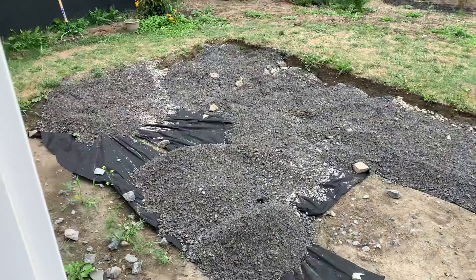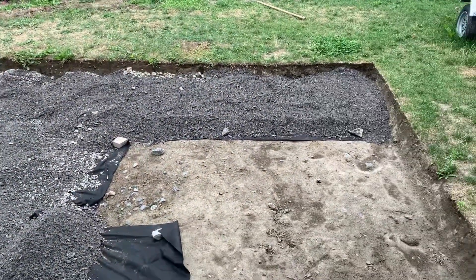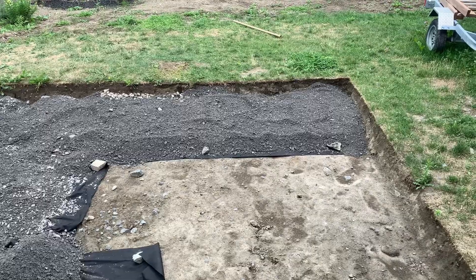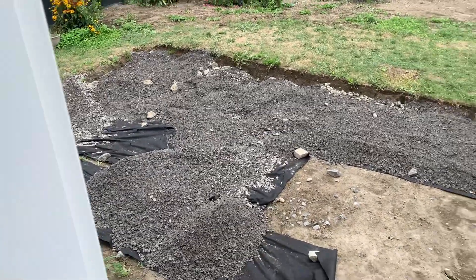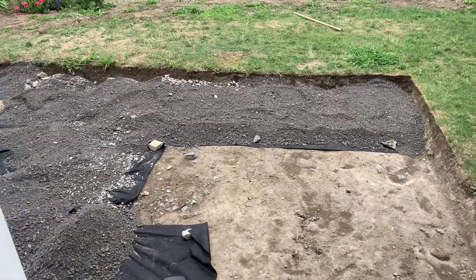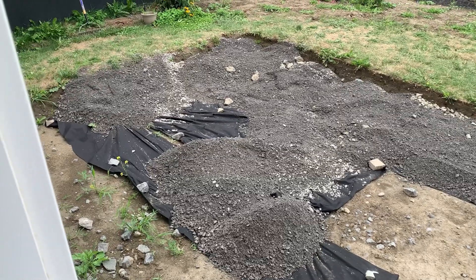12 wheelbarrow loads so far. This stuff's kind of wet and pretty heavy, so I've been going in high gear but half loads. Turns out it's not going to be much of a battery test because I'm having lunch now and she's on the charger, because I don't want to run out of juice before the work's done. Back at it.